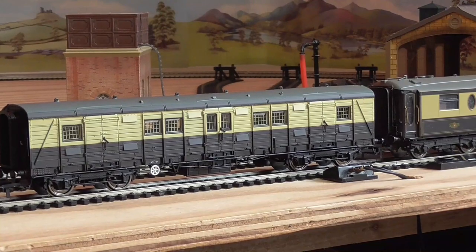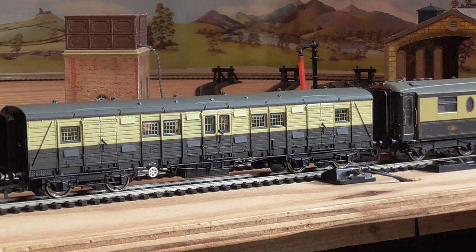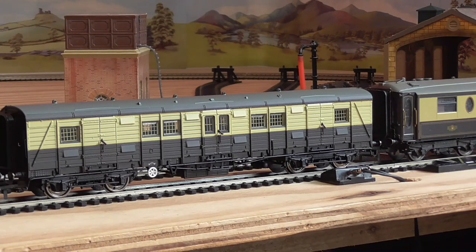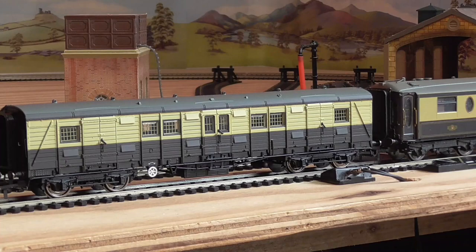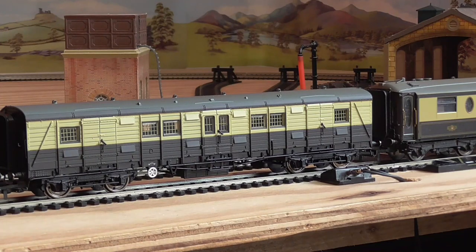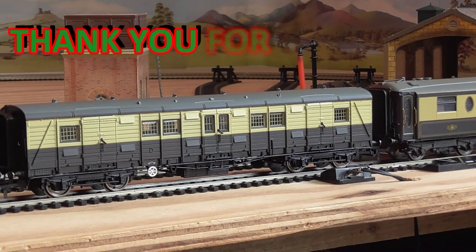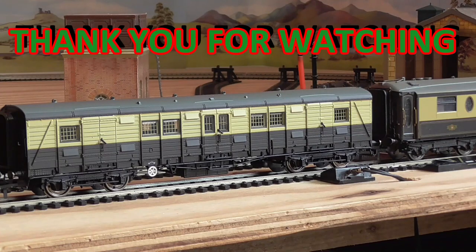They do other versions - I think they do a BR one. Well, this is technically BR, but they also do Southern Red I think as well. They do a few, so not just the Churchill one in this newly tooled luggage van. It's very highly detailed and probably a must for people who collect preserved stuff, as this is my only preserved coach or rolling stock. Highly recommend it if you're into Southern and you preserve stuff.